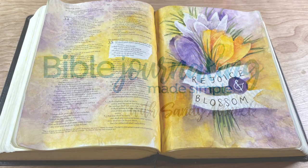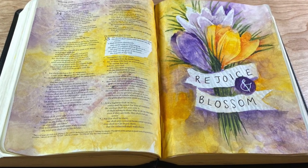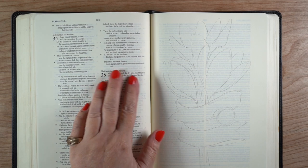Hello there, it's Sandy Alnock, and today I'm going to be Bible journaling in Isaiah with these beautiful crocuses done in a rather vintage style using some negative painting. I'll talk about that.